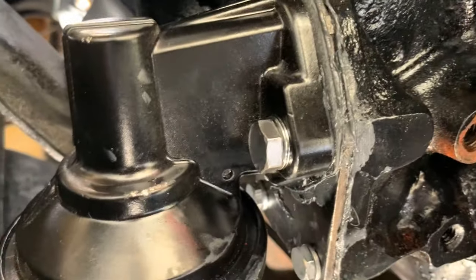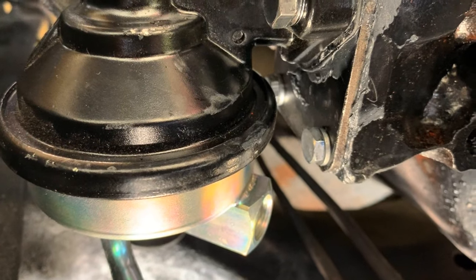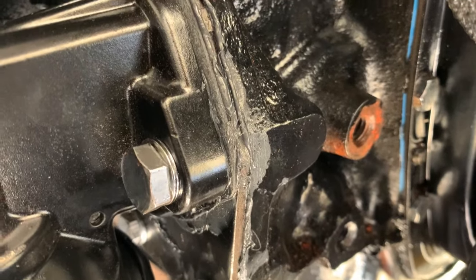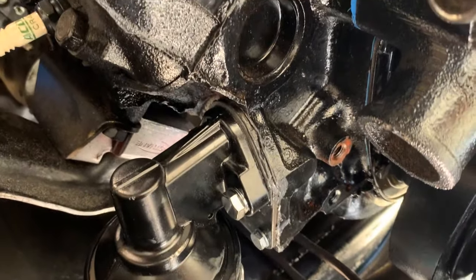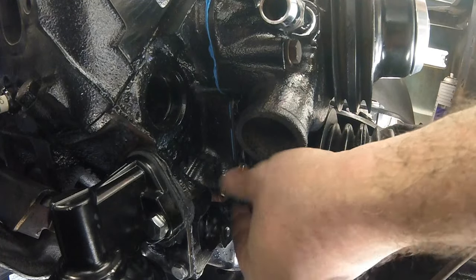The top bolts are all tightened; I just need to tighten these bottom bolts and we should be good to go. Don't forget to throw that bolt we initially took out back into the block. I put a little non-hardening thread sealer on mine just because this is going into the block and I don't want any leaking out of this bolt hole. Go ahead and put that bolt back in.